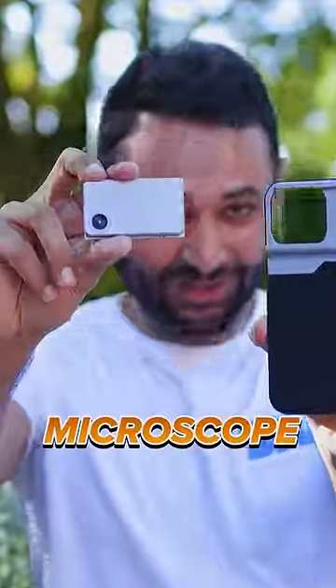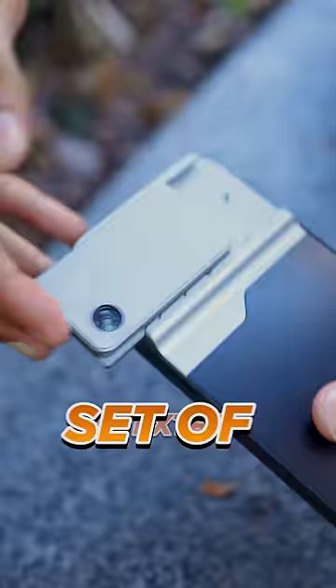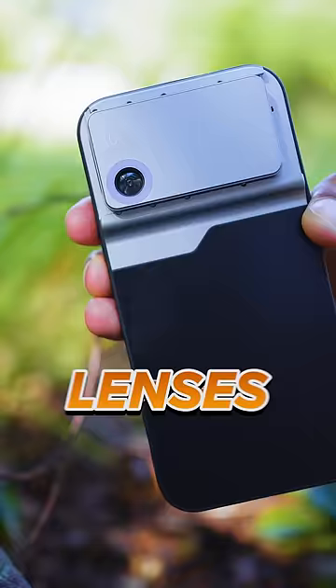This is the iPhone microscope. It clicks directly into this purpose-made case to give your phone camera 400 times magnification — and you kind of have to see it to believe it. How do you even get 400 times magnification? By stacking an extra set of really curved lenses on top of your existing iPhone's flatter lenses.